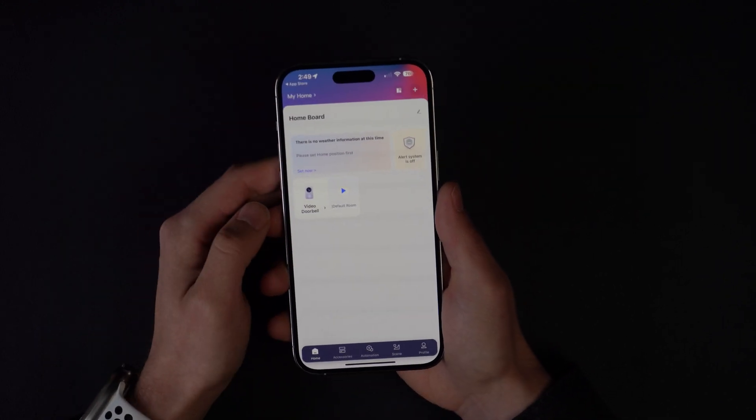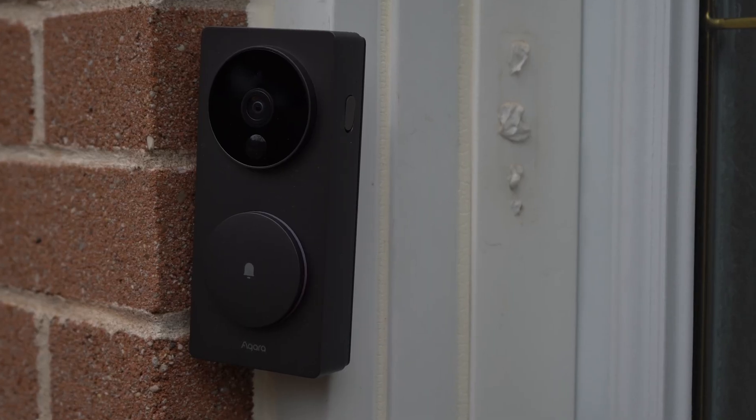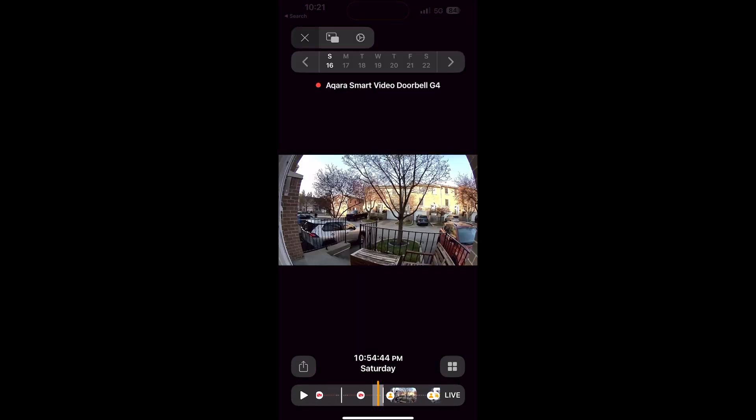Once prompted, update your firmware and the camera will restart after updating. It's been a few days since I did the firmware update, and I can say that my doorbell was immediately working way better. The notifications are nearly instant now for motion and ringing alerts. The timeline of recording history was also back immediately following the update. It all seems to just be working a lot smoother without any disruptions.